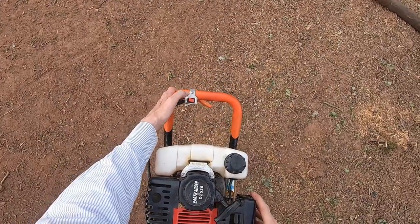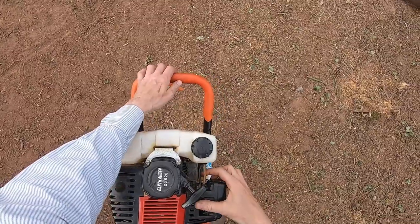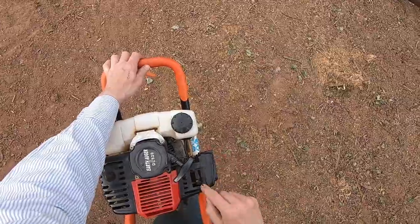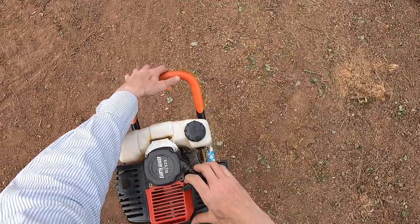To start this thing, make sure that the switch is in the on position. Prime the bulb at least five times just to get some fuel into the carburettor, have the choke in the off position, and then give it a good old yank.